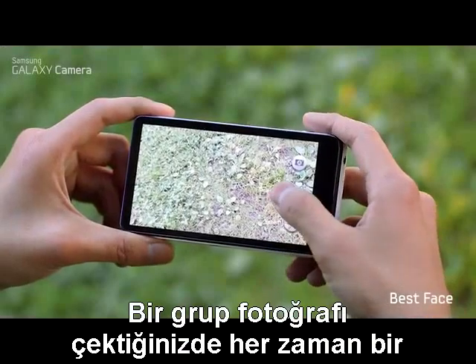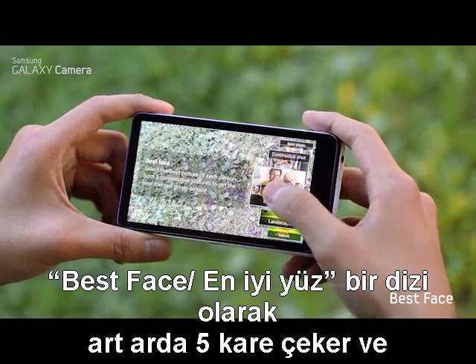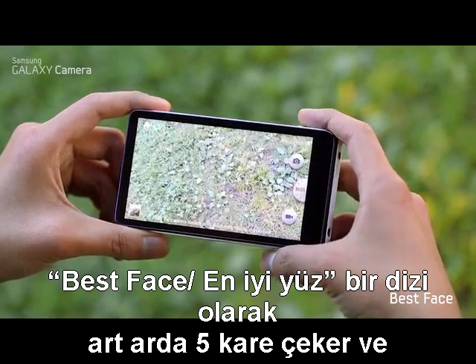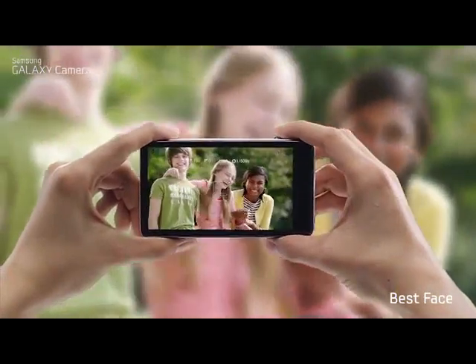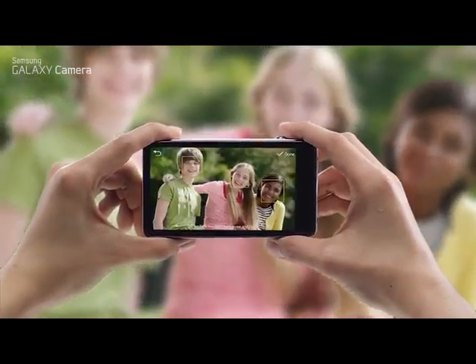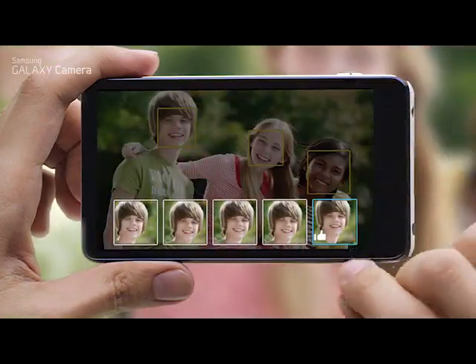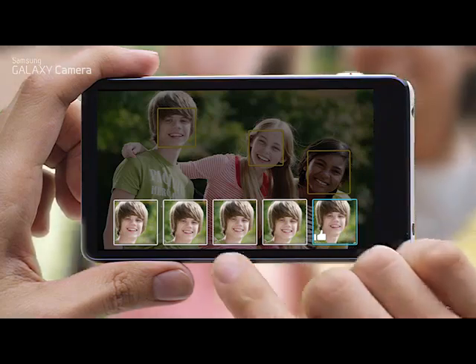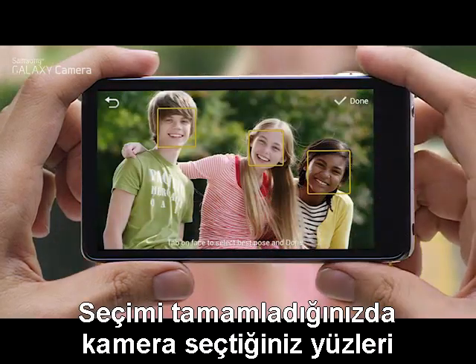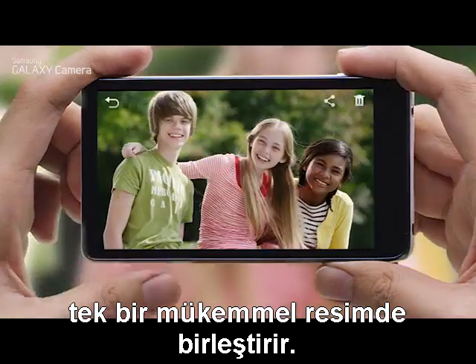When you take a group shot, there's always someone who isn't satisfied with how their face came out. Best Face takes a sequence of five pictures. Everyone can pick their Best Face shot from all the pictures, and the camera merges your Best Faces into one perfect picture.